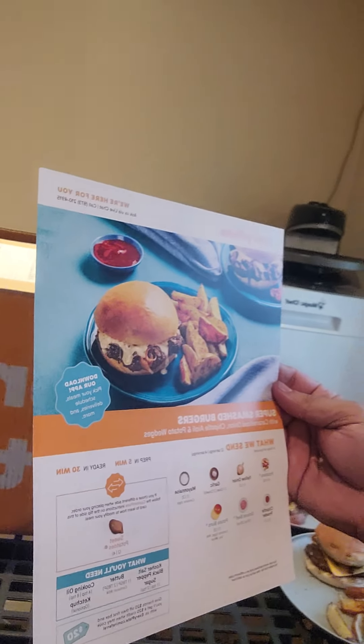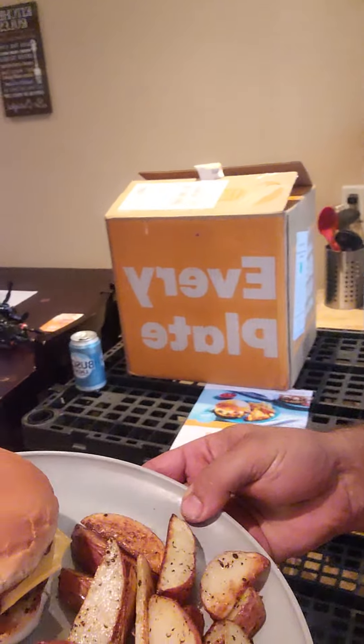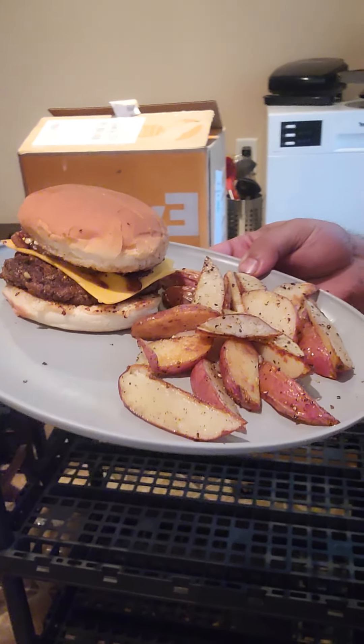Today we made the Super Smash Burgers with potato wedges, and it took me about 25 to 30 minutes — that was because I had to keep reading the instruction card. I do have a restaurant background, so it would have been easier if they just said caramelize the onions, toast the bun, make potato wedges, and make some smash cheeseburgers, but I wanted to do it to a tee. And this is what we got — it looks pretty good.